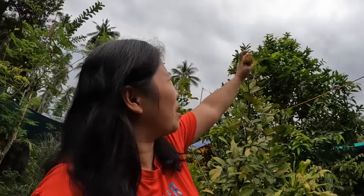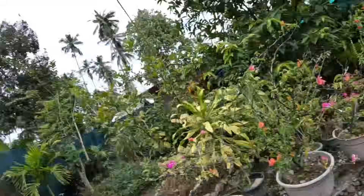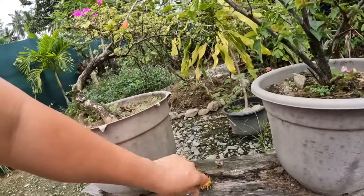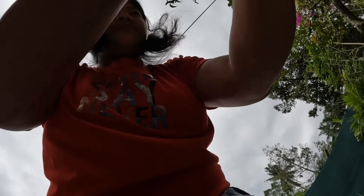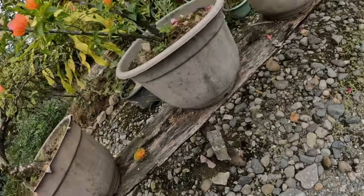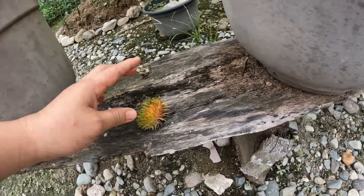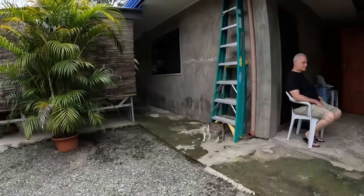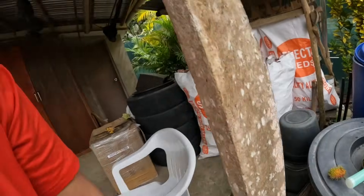I'm gonna pick this rambutan here because I think it's ripe. Lots of ants in here — oh my gosh, look at this, lots of ants! I'm just gonna put it here for now. You want to eat this? No? Why?